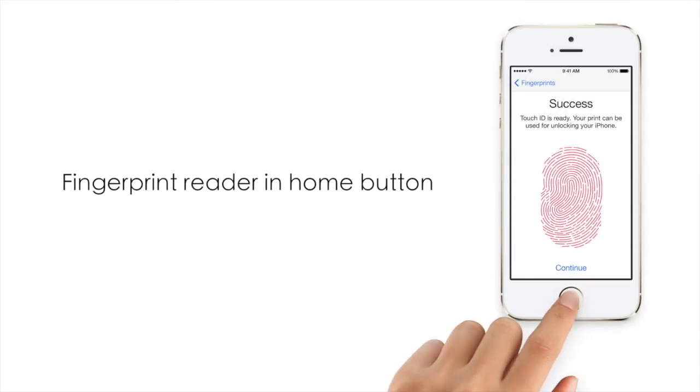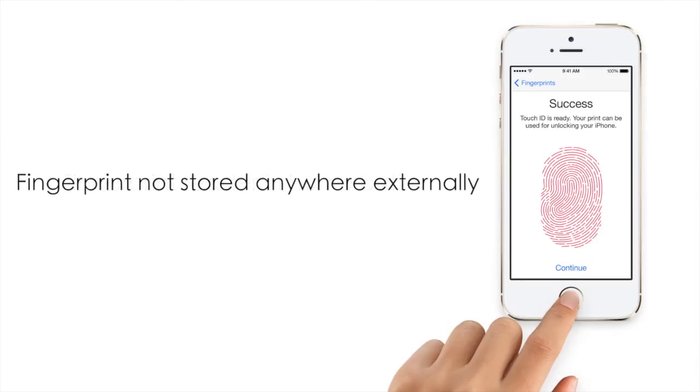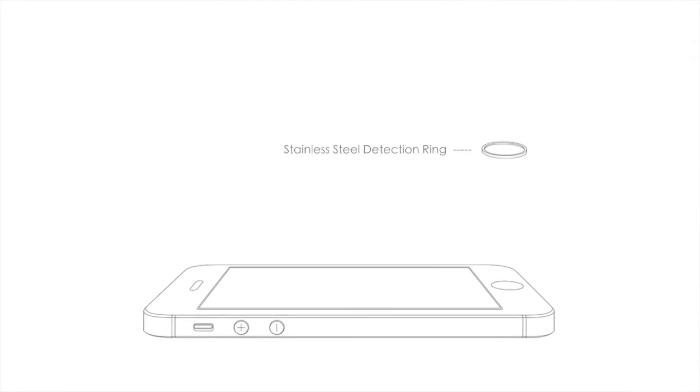Incorporated in this design is a fingerprint reader which will allow you to quickly unlock your device or purchase apps. For those concerned about privacy, your fingerprint will not be stored on Apple servers or even iCloud. This feature was achieved with a stainless steel ring that surrounds a button which detects your finger and wakes the sensor.